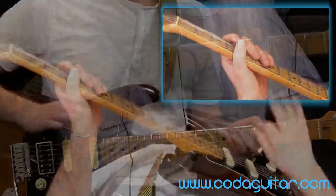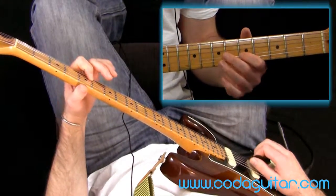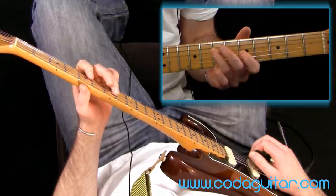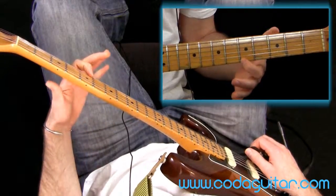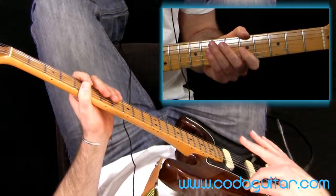So if you just want to pause this and practice that: not the root, bend the second one, bend the third one, not the fourth one, bend the fifth one. There's my octave. So you can have a little mess around with any of those.